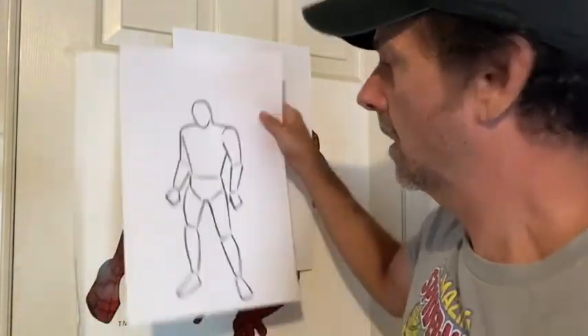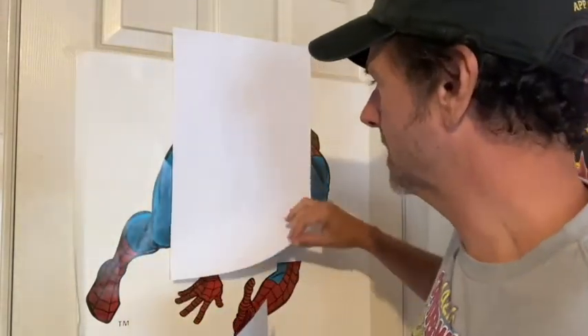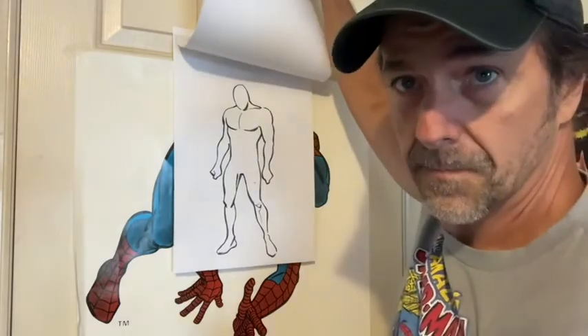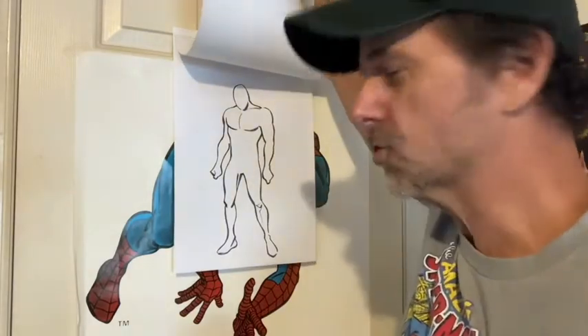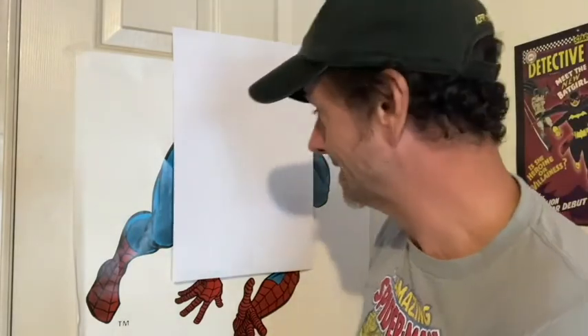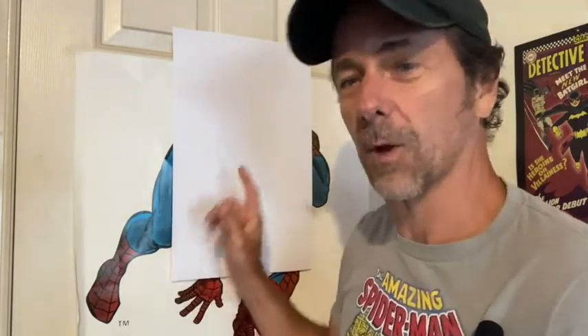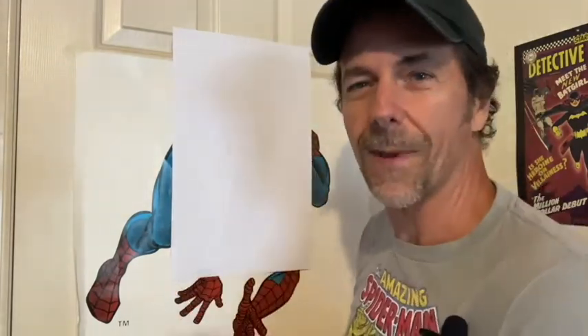Like most of the art lessons, we're going to start by using our basic shapes, and we're going to end up with something like this, and then eventually a finished drawing of the wall crawler himself. So grab your pencil and some blank paper, and follow along, and we will draw Spider-Man.